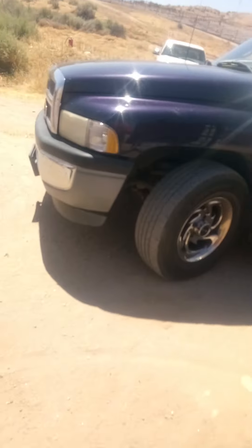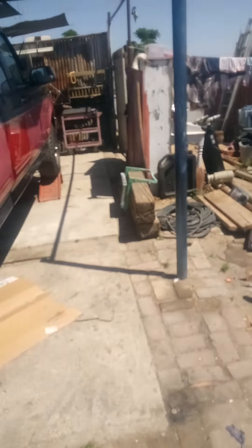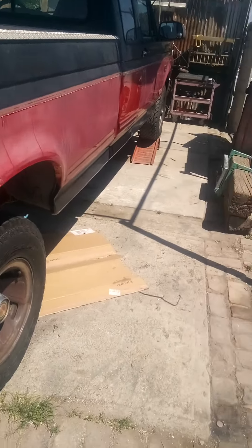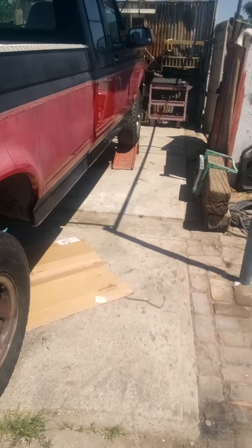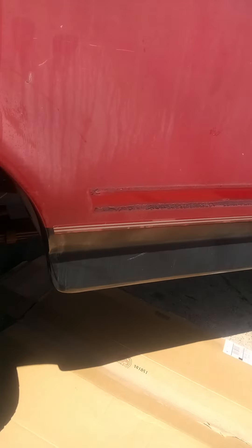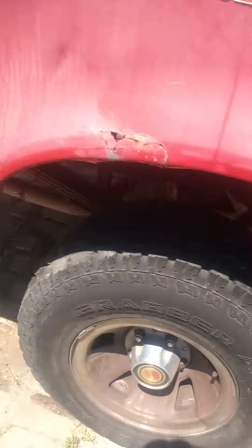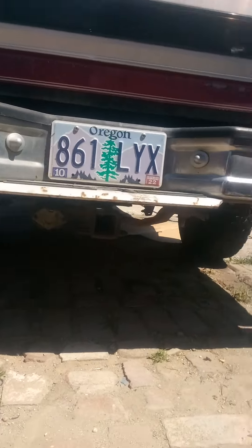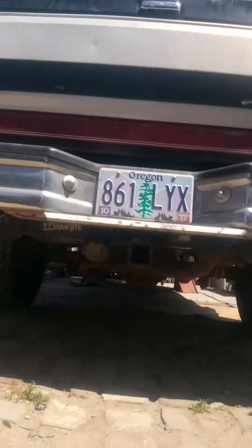Hey YouTubers, friends and family, another beautiful day out here in sunny California. We're going with the Hooker headers, the Holly cherry bombs, glass packs with the dual exhaust all the way out to the end with some chrome tips on their way. Pretty nice.